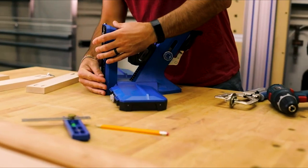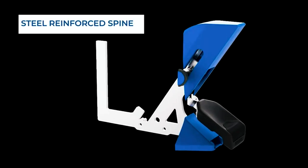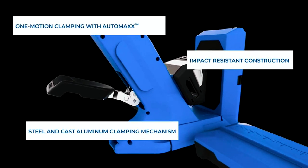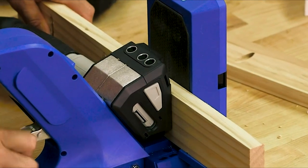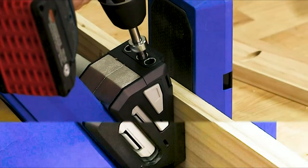The Kreg Pocket Hole Jig 720 Pro isn't just built to work fast and work well — it's also built to last. With a steel reinforced spine, a steel and cast aluminum clamping mechanism, durable impact resistant polymer construction, plus lifetime warranted hardened steel drill guides, you can rely on your Pocket Hole Jig 720 Pro to be with you for a lifetime of project building.